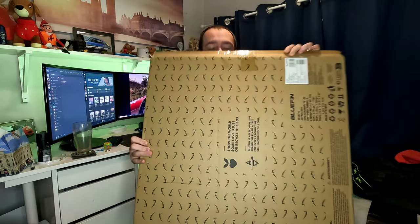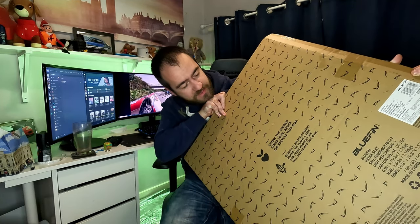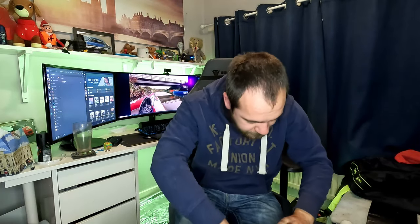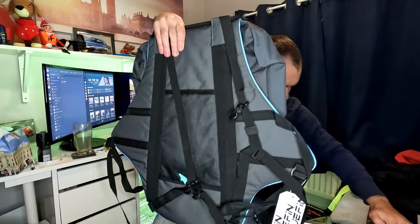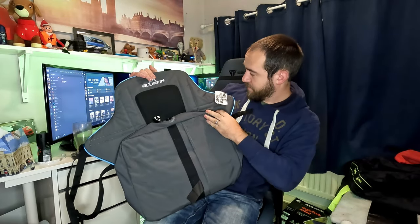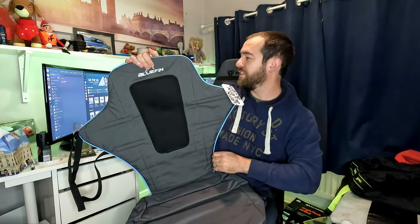So let's have a look at this seat. It comes in a rather large box. Now we have the seat — nothing else in the box at all. It's got a high back on it. Look at that! Oh, that's going to be luxurious. Look at the height of the back on that thing. Wow!